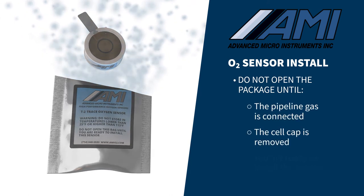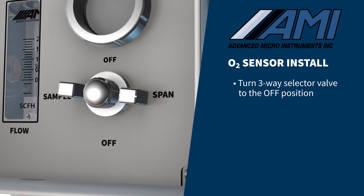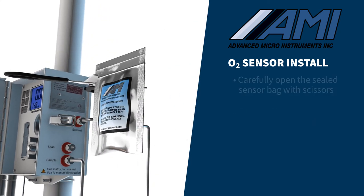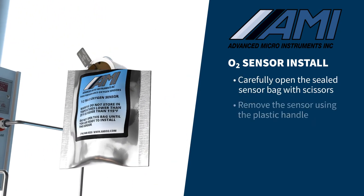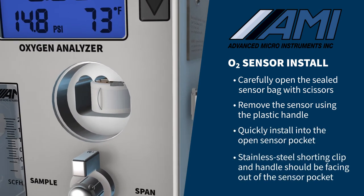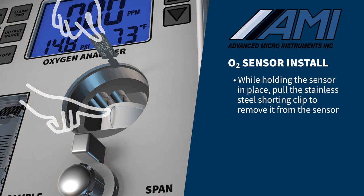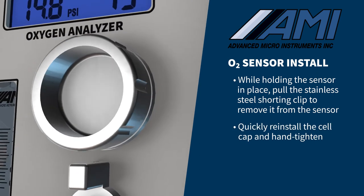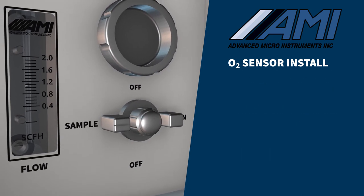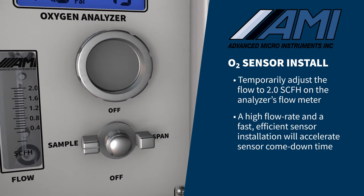Once the cell cap is removed and pipeline gas is connected, turn the three-way selector valve to the off position and remove the cell cap. Carefully open the sealed sensor bag with a pair of scissors, remove the sensor using the plastic handle, and quickly install it into the open sensor pocket. The stainless steel shorting clip and handle should be facing out of the sensor pocket. While holding the sensor in place, pull the stainless steel shorting clip to remove it from the sensor. Quickly reinstall the cell cap and hand-tighten, then rotate the three-way selector valve to the sample position and temporarily adjust the flow to 2.0 SCFH. A high flow rate and a fast, efficient sensor installation will accelerate the sensor come-down time.